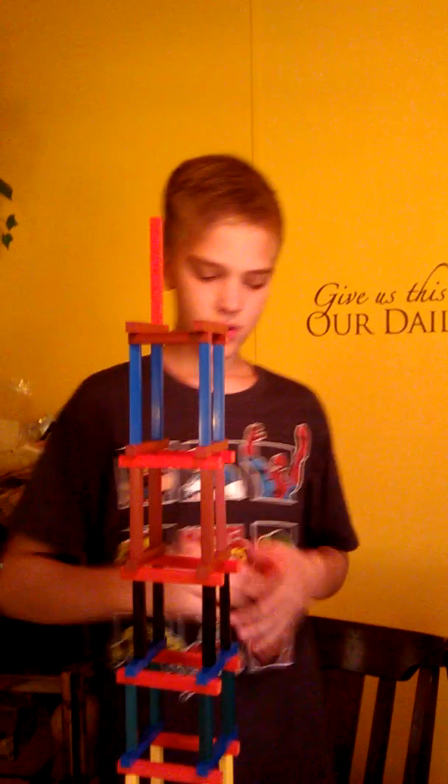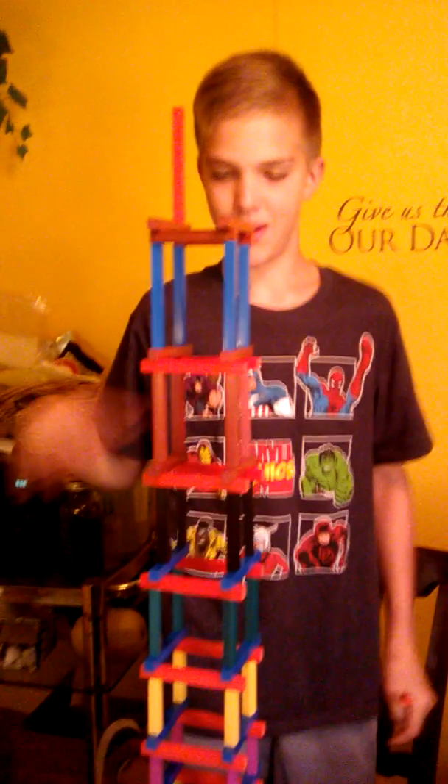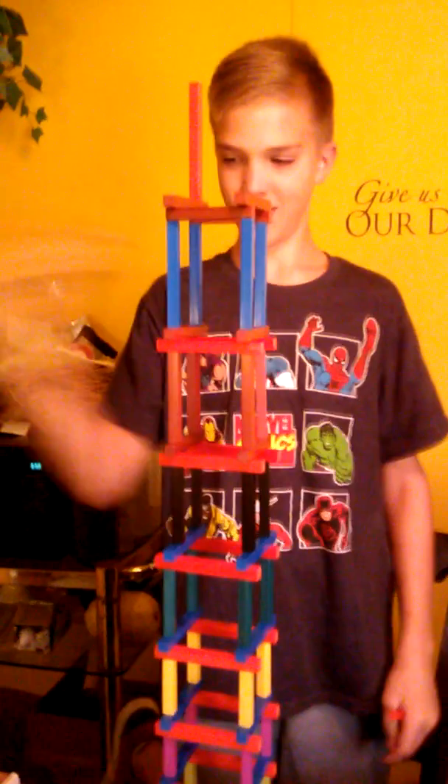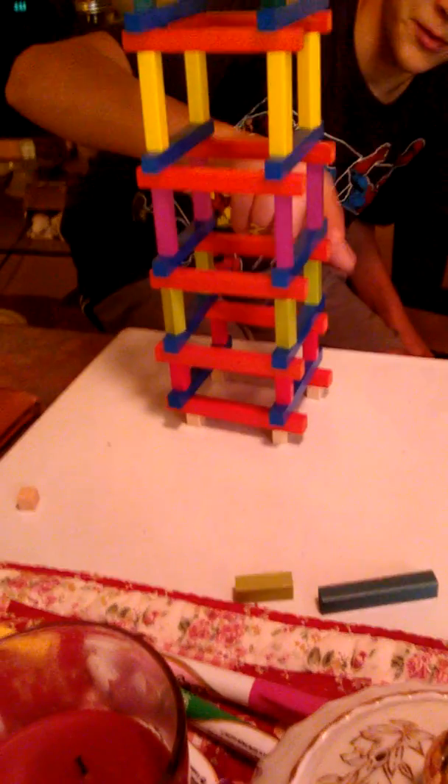Explain what you did. So these are Cuisinaire rods — it's Grace's math rods. It's one through ten. So at the very start I started at one and went to two, then went to three, and I'm gonna go all the way up to ten.